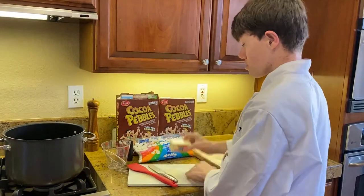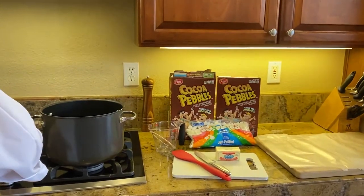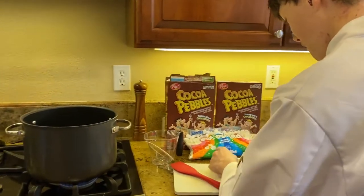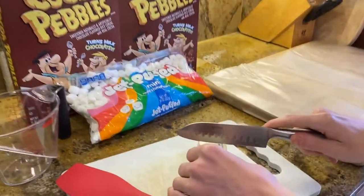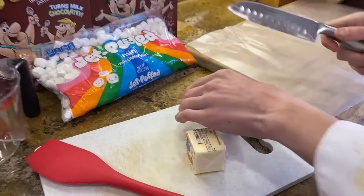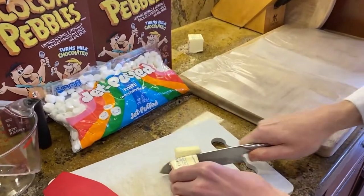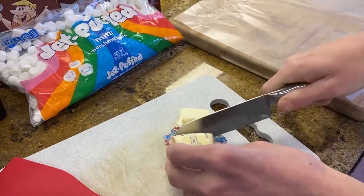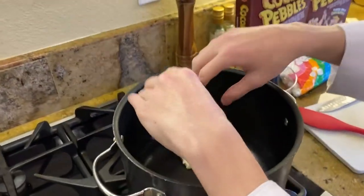First we have our butter. Make sure to turn on the heat of your giant pot. Once you do that, make sure it heats up. Then you have four tablespoons of butter — make sure to cut it into smaller pieces so it's easier to melt. Maybe I should have taken the wrapper off. We're going to put our butter into our big pot for it to melt.